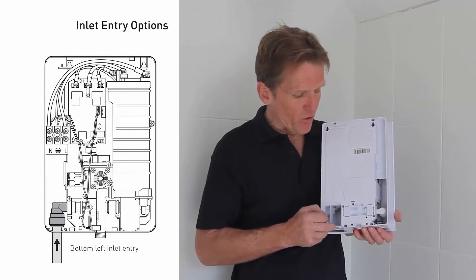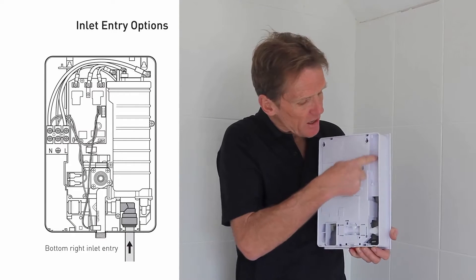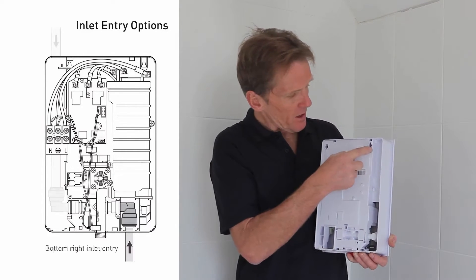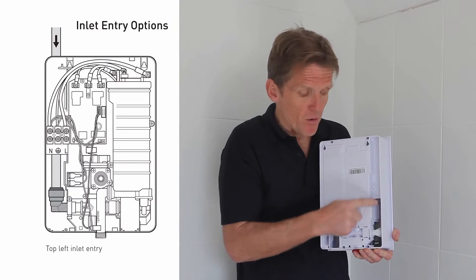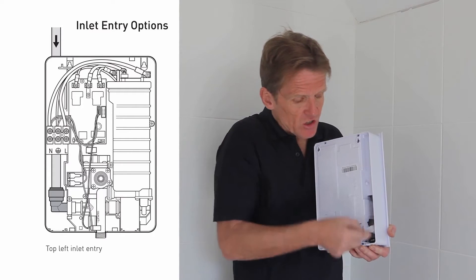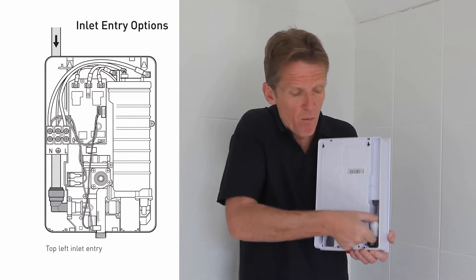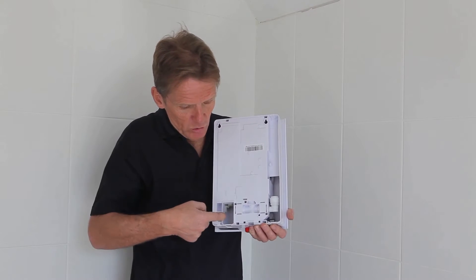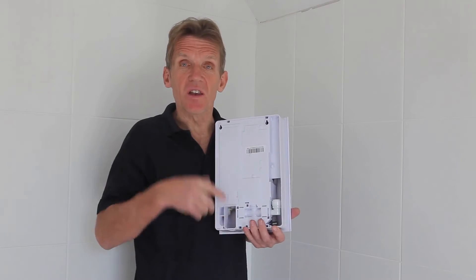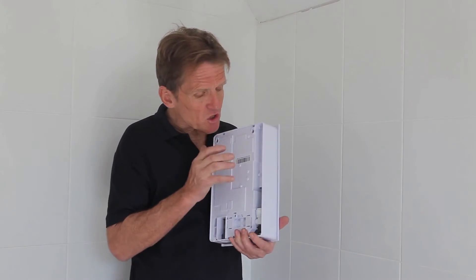You can come in either on the left or the right hand side, and there's a channel running down so if you're coming in with a vertical pipe dropping from the ceiling with an exposed chrome pipe, you can run down inside the channel, swivel the elbow round and pop it straight in, or swap it over and come in the other side. So they make it as versatile as possible.